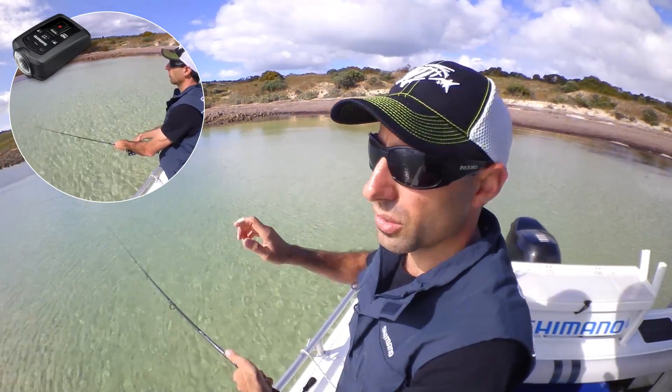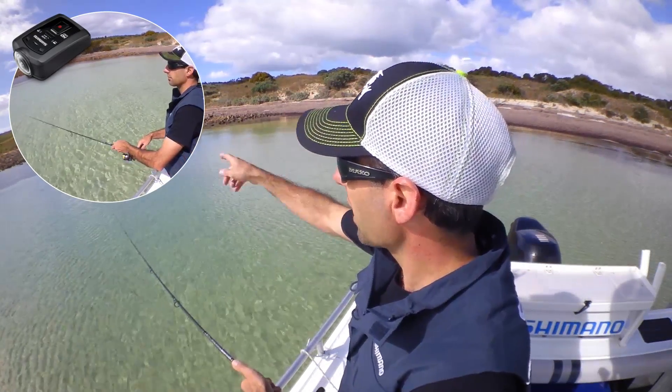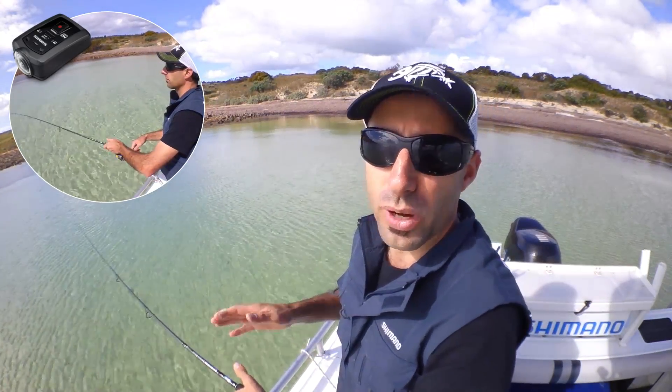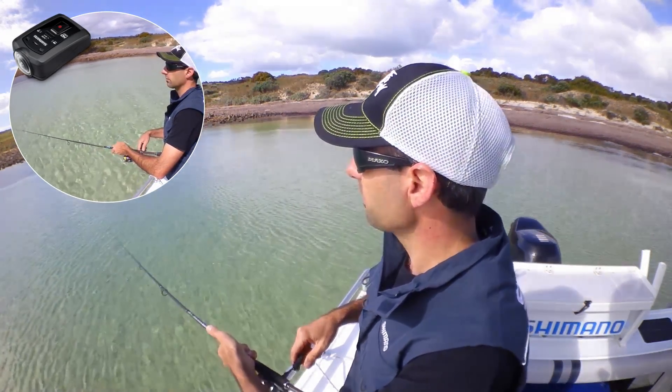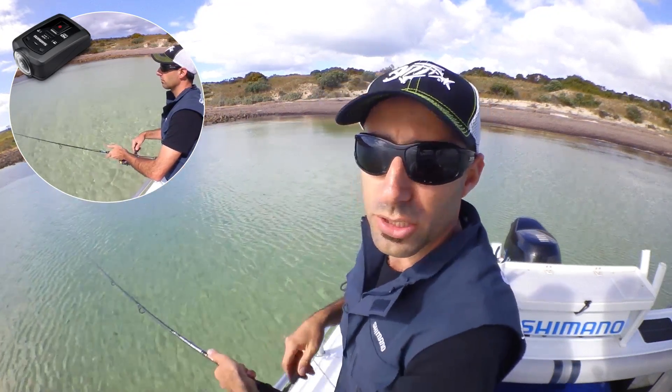So at the moment we're just hopping our plastic. I've got a 70mm Stealth Prawn in the Tiger Prawn pattern, casting them up into the shallows using a 3g or a 5g jig head, and then we're just slowly hopping it, doing a double hop, back to the boat.